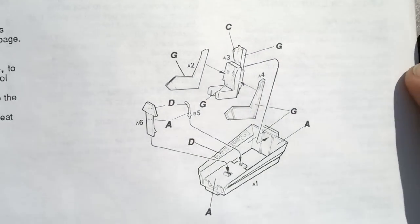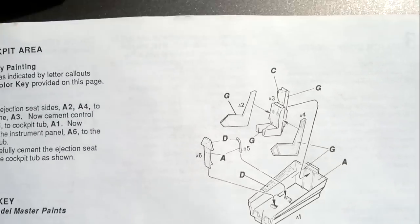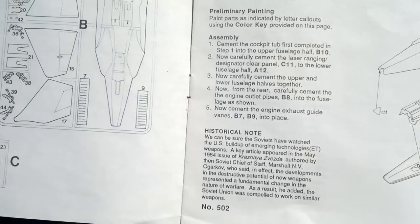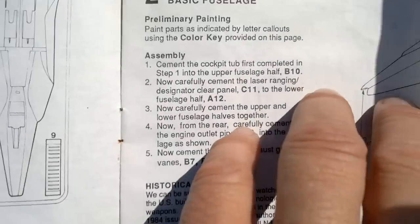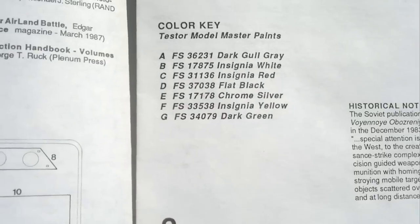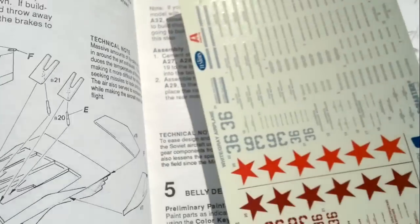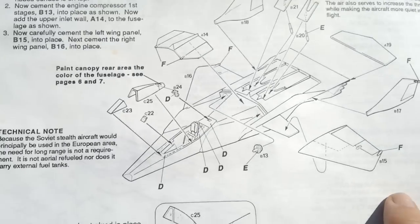Here we have the sub-assembly of the cockpit interior. I like the instructions — they give you some tips and some historical notes, along with a color key for each page telling you what colors you need. Every page has a color key, so that's a nice touch.